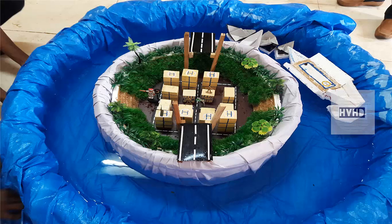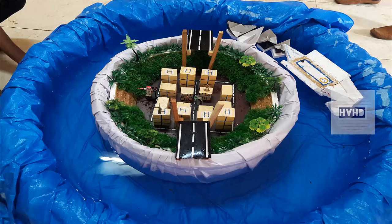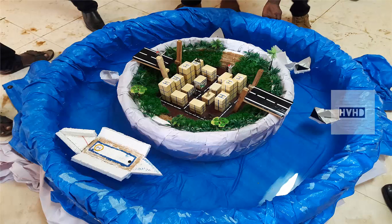Hi there everyone, HVSD here. Greetings. In this video, I am going to show you the Water City project executed by my friends and my colleagues as a project. Without any further ado, let's get started.